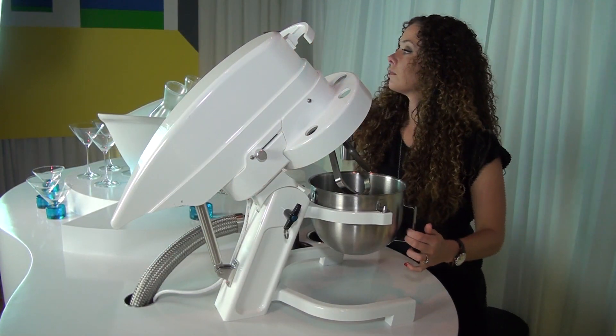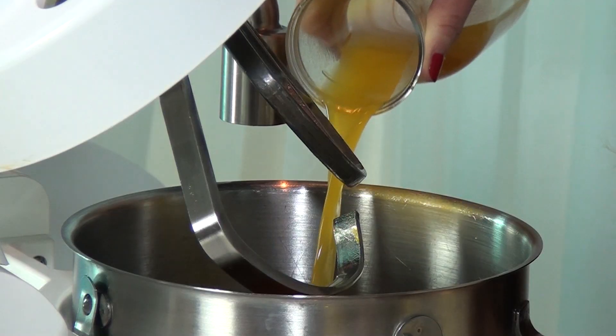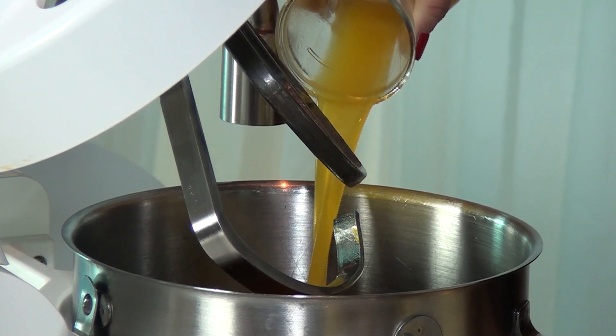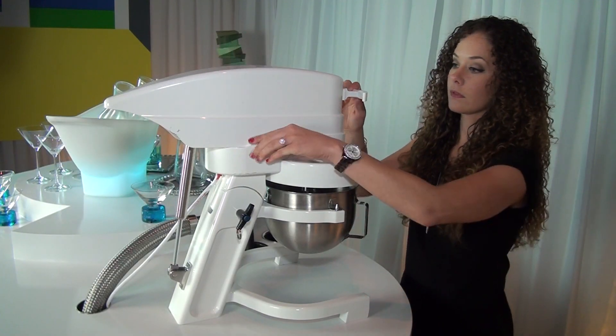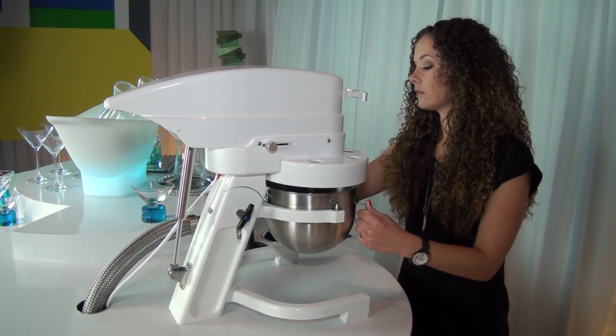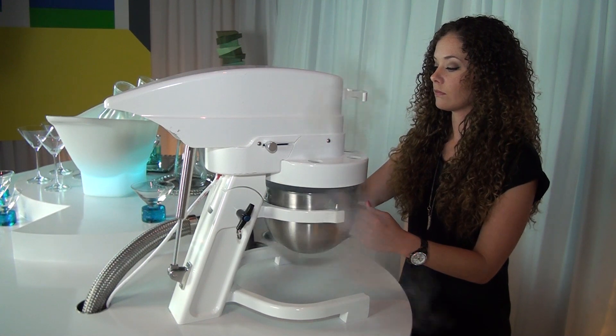We have Carly here who's going to demonstrate the exact process for you. What we start with is our prepared cocktail or ice cream bases. This could be your favorite cocktail like a margarita or a caipirinha, or it could be an ice cream base. Carly is pouring that into our machine.